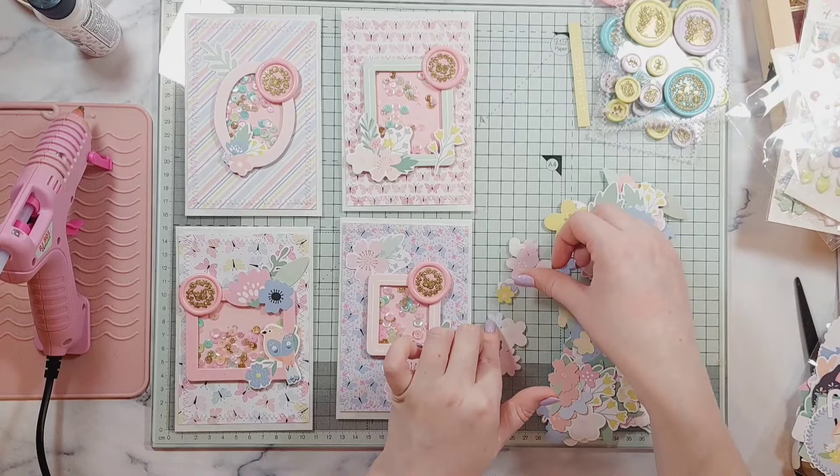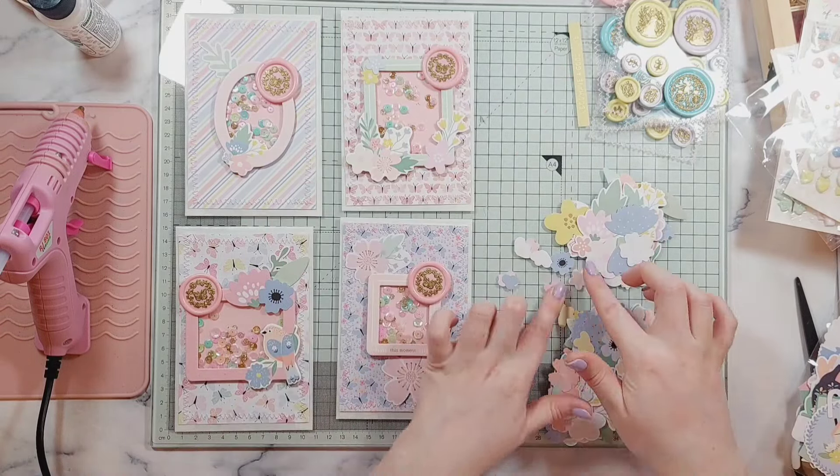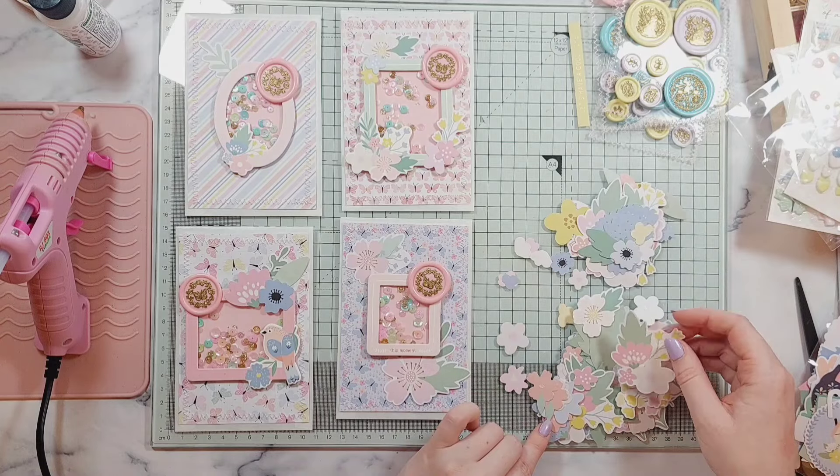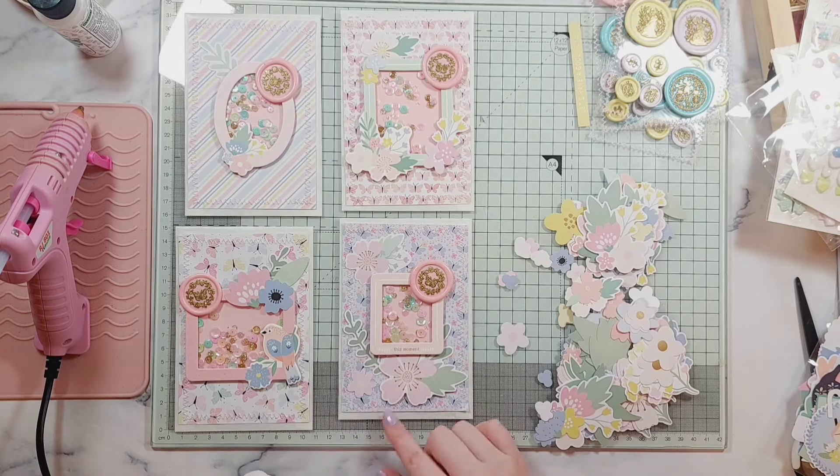I love this floral pack from this collection. I think I have a couple of them stocked up because I didn't want to run out. The colors are so versatile — they would go with a lot of different collections.